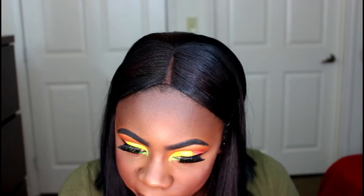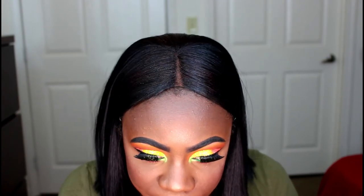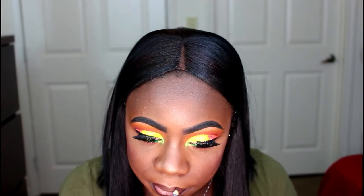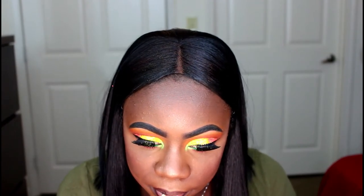Now onto my lips — I'll be using the Nika K lip liner in the color Coffee and I'll be using this Nika lip gloss in the color Vanessa and placing it all over my lips.